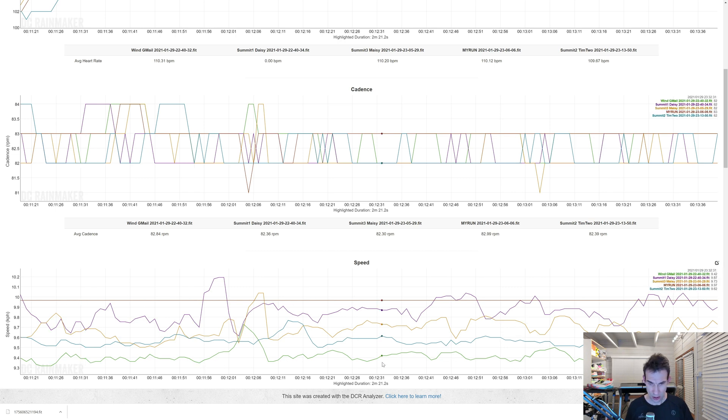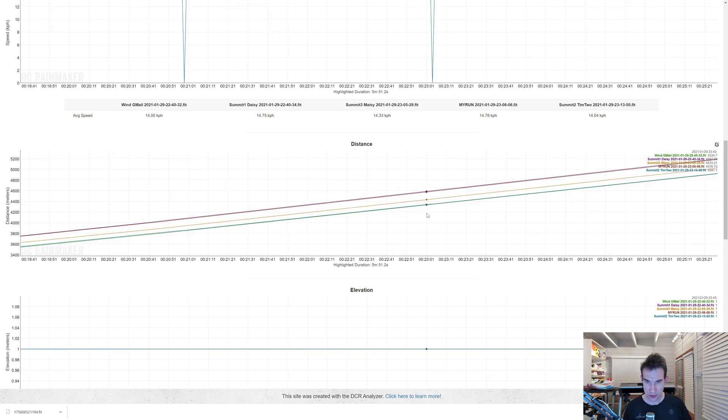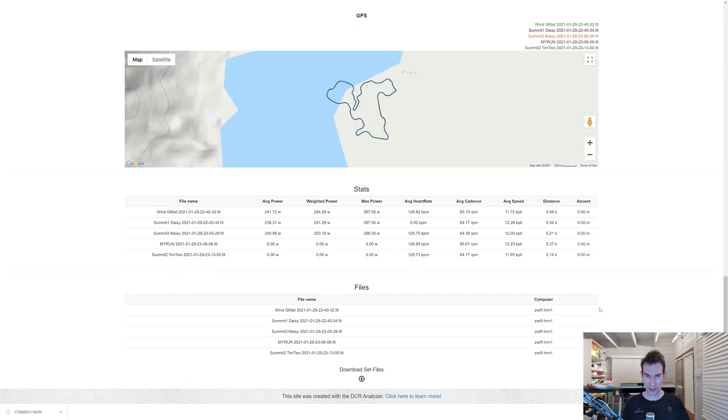Looking at the same graph at 10 kph, there's a similar pattern: the flat line is the treadmill, the purple first Stride Summit is closest and sometimes pretty much matches it. The Stride Wind is again at the bottom in green. There's also a distance accumulation graph — drilling down towards the end, you can see how the different devices diverge. The most distance recorded is the MyRun and the first Stride, and at the bottom are the Stride Wind and second Stride Summit. The conclusion is: if you want your Stride and treadmill to match, you need to understand that different Strides may need different calibration. Zwift does actually have a calibration facility, and there's a lot of advantage in having your Stride and treadmill matching.